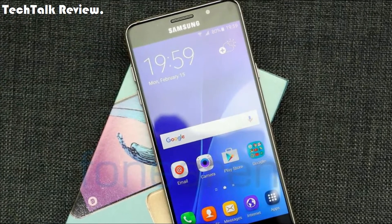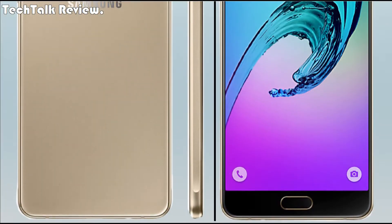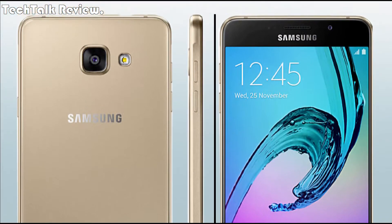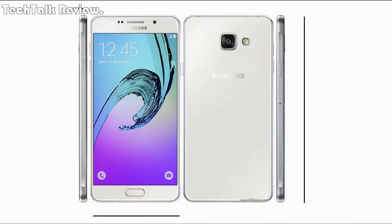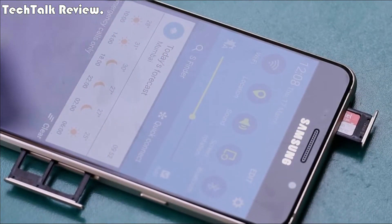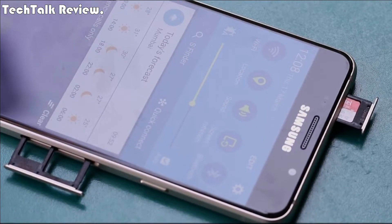Body dimensions: 156.8 x 77.6 x 7.9 mm, 6.17 x 3.06 x 0.31 inch. Weight: no info. SIM: hybrid slot, single SIM nano SIM, dual standby.